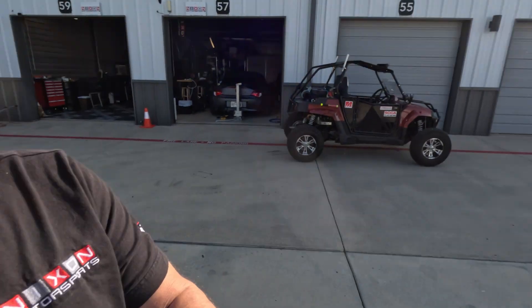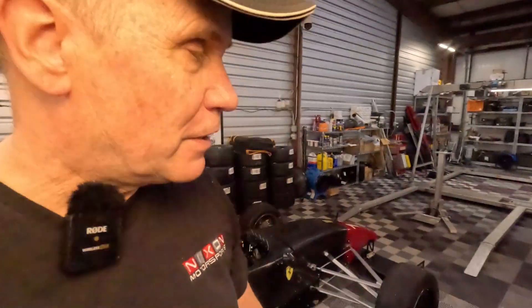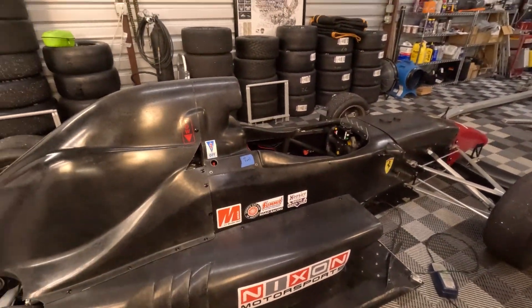Hello YouTube. My name is Mark and this is Nixon Motorsports. This channel is all about motorsports, from racing to exotic cars and even simulators. Today's video, we're going to be installing a brand new laser ride height sensor on the race car. So with that, let's get into it.